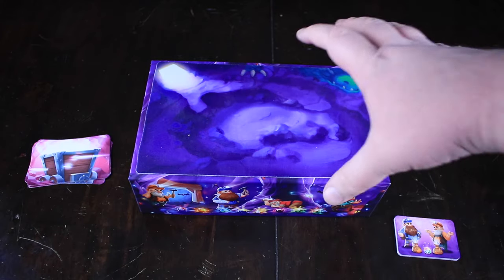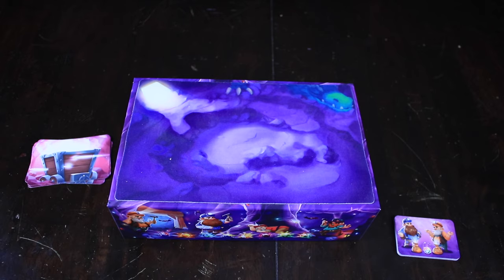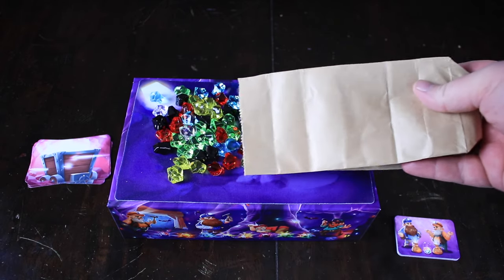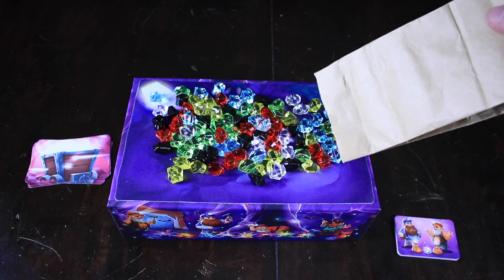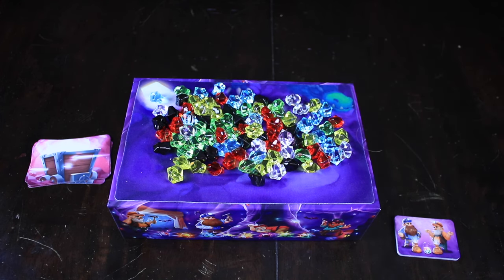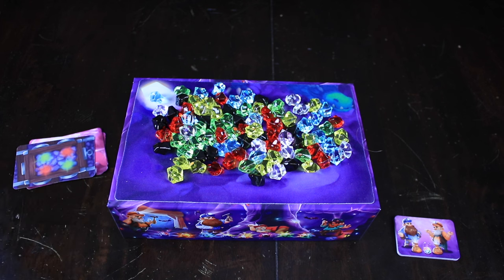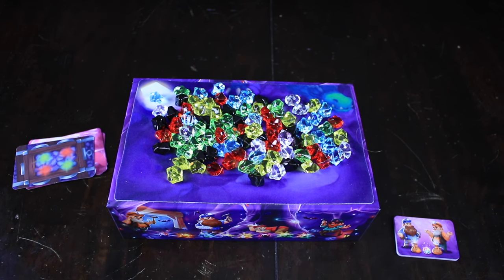Here is our setup for Hammer Time. We have the bottom of the game box as the board itself, and then we have a ton of these really cool-looking gems. We're going to put them all over the board. We're going to flip over the top card of our deck. I've brought along our four-year-old to help us out. What we're looking for right now is two red gems and two green gems. We're going to use a hammer, as the name of the game suggests. Could you demonstrate how to get gems off of the board?